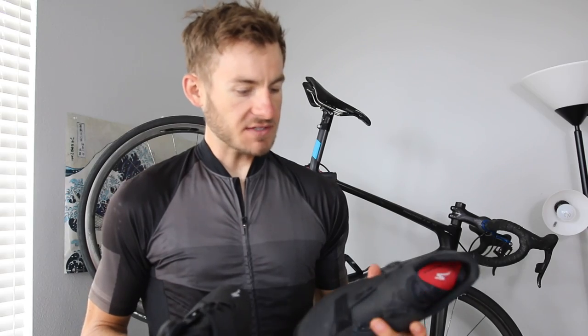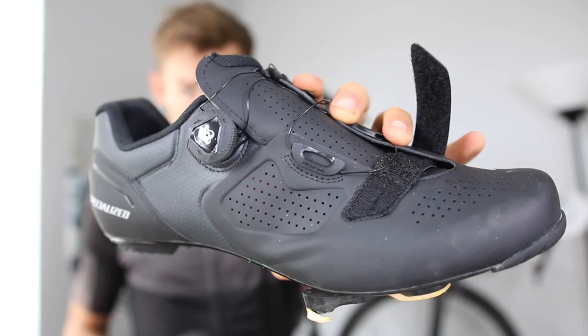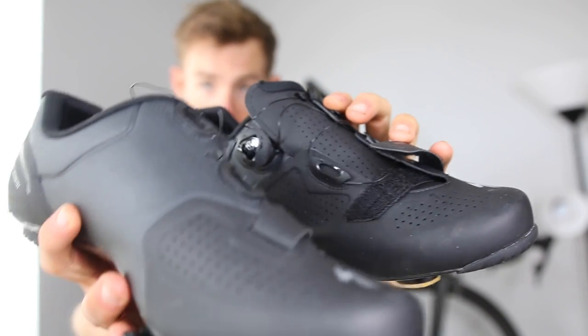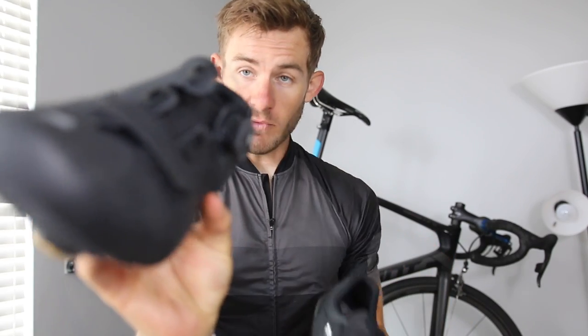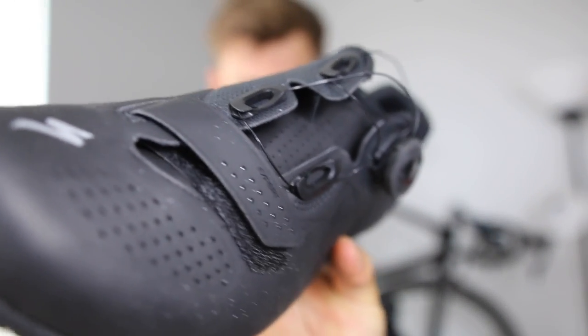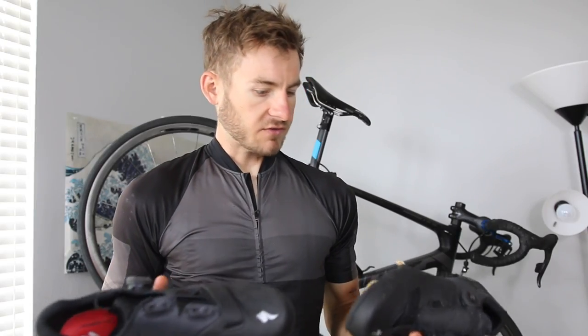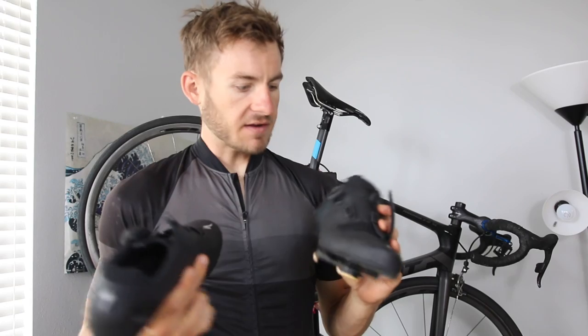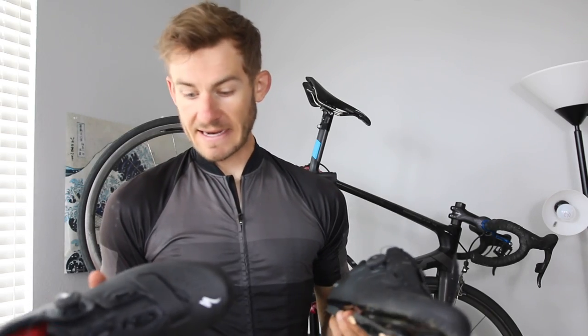Alrighty guys, so this is going to be hopefully a non-half-assed review of the new Specialized Expert Road shoe. I just literally picked these up today and I've been on a hunt for a good pair of shoes with an actual BOA system on them. So I wanted to give you guys my feedback on what I thought of these — the Expert Road BOA, that's what Specialized has done here.